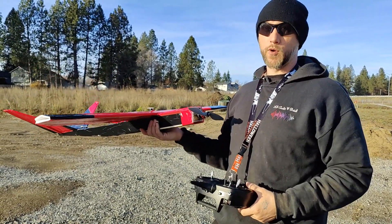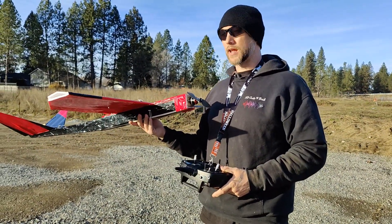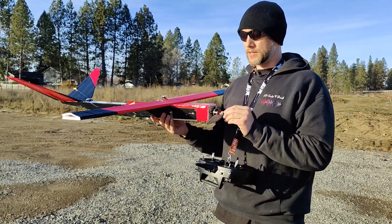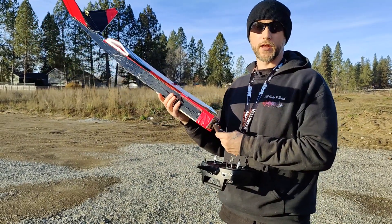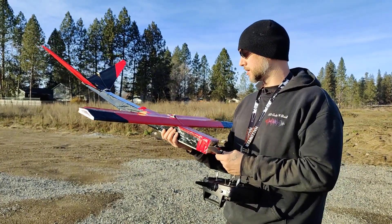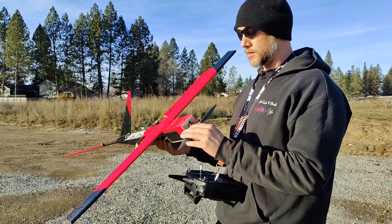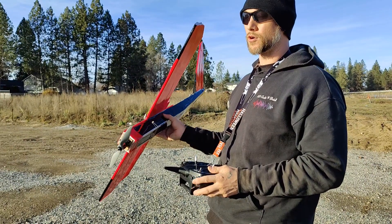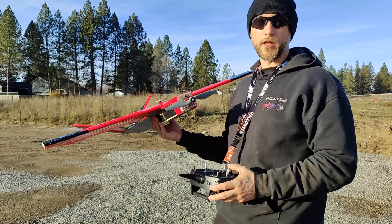After flying yesterday and how well this thing flew slow, I really enjoyed that and want to try to make this an FPV plane. So I'm going to try a couple different props and see how it does. With it weighing an extra 100 grams, I'm hoping it flies just as good — that's a pretty big weight adjustment, so I'll basically have to retune everything. I'm going to start in safe mode, get a feel for it, then switch to AS3X and do some tuning and trimming.